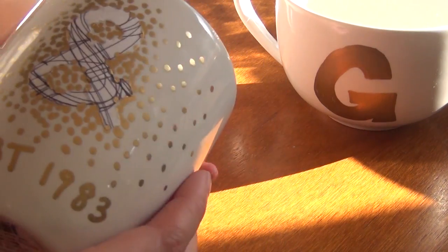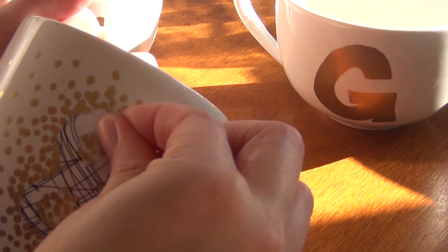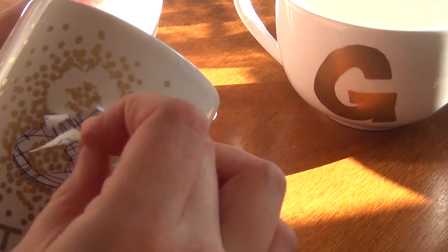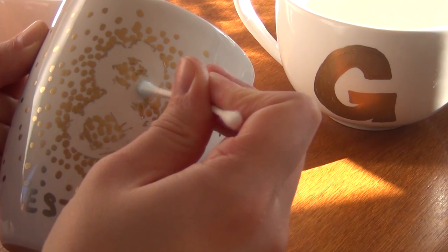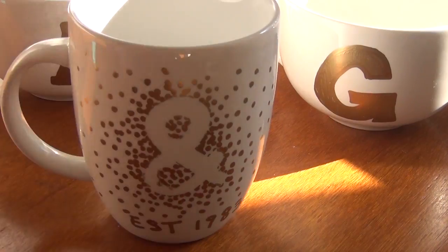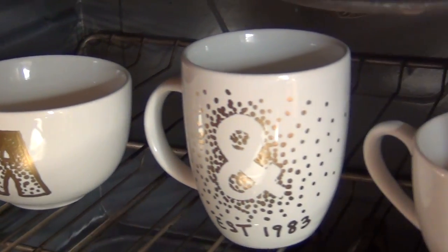When you're done with your other mugs, the paint on the first one should be dry by then. Go ahead and peel off your sticker, and if there are any parts that you don't like, use a q-tip and some nail polish remover to clean them up.